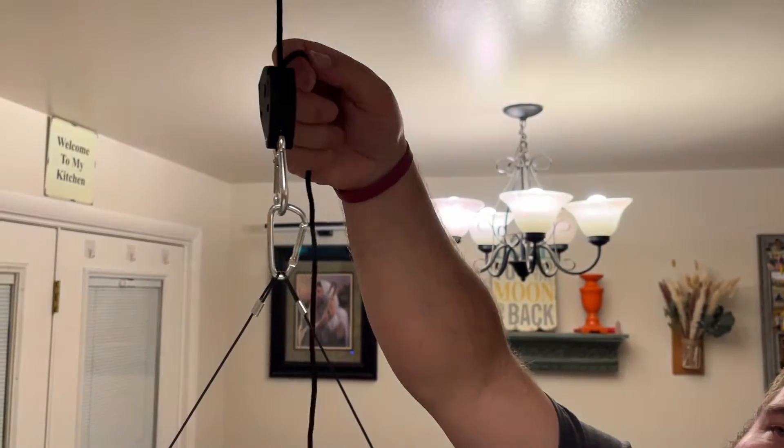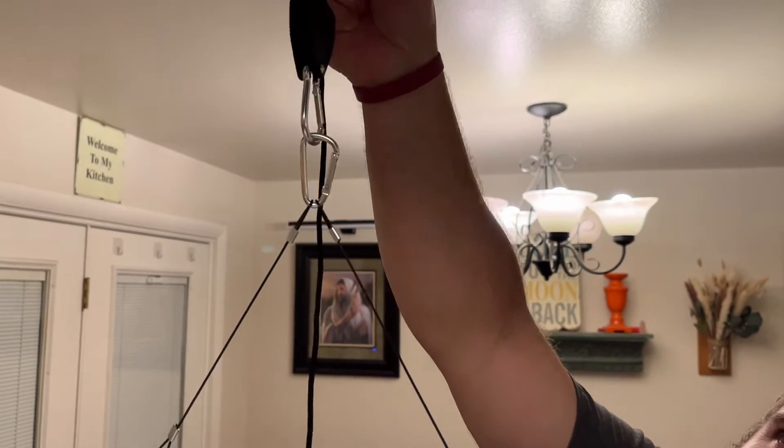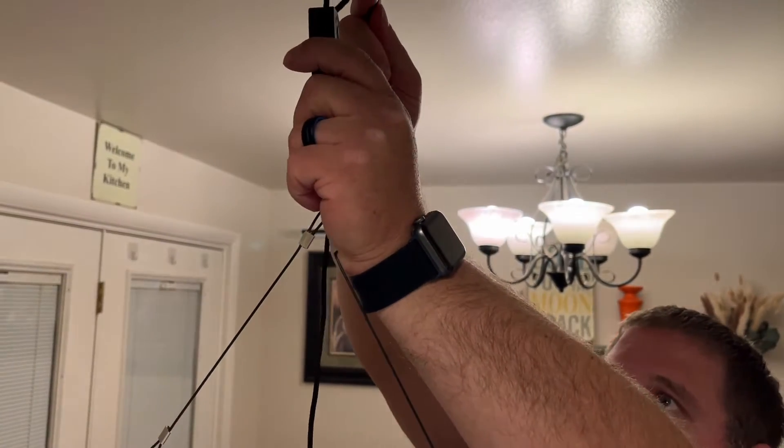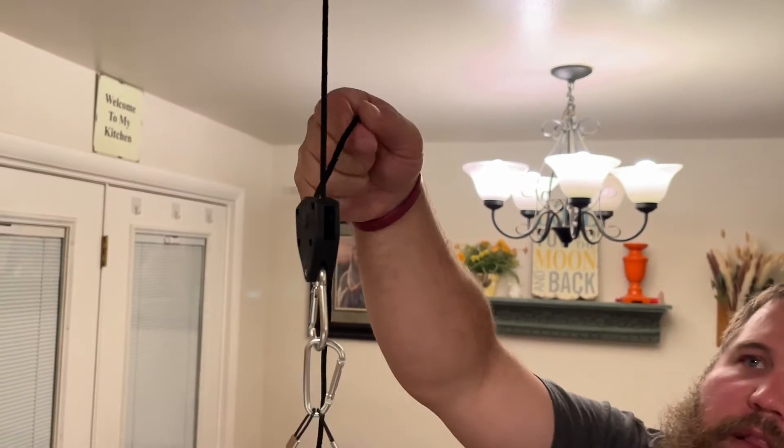You can see I've got it attached. If I want to raise it, I just pull up on this one — you can see it goes up. If I want to lower it, I can push the little button, pull it down, and release it like that.